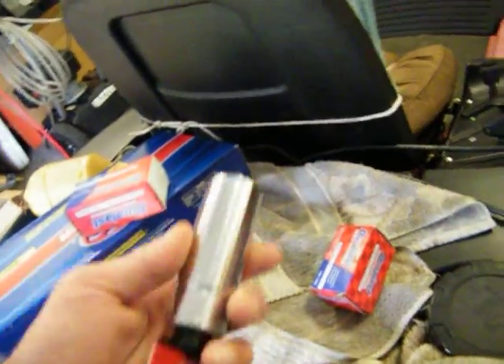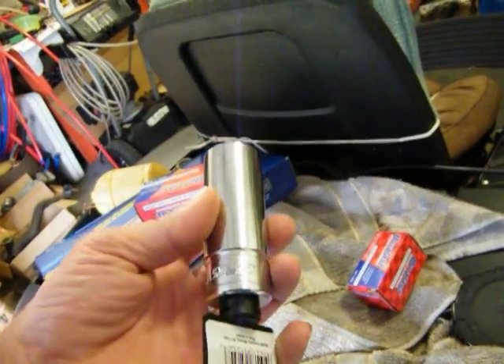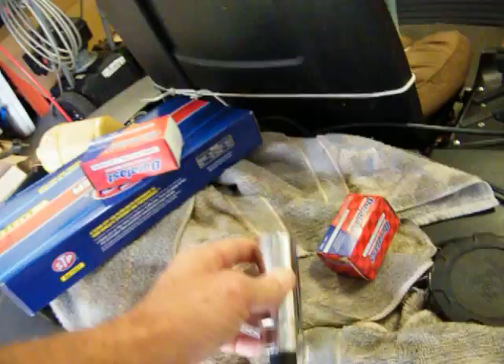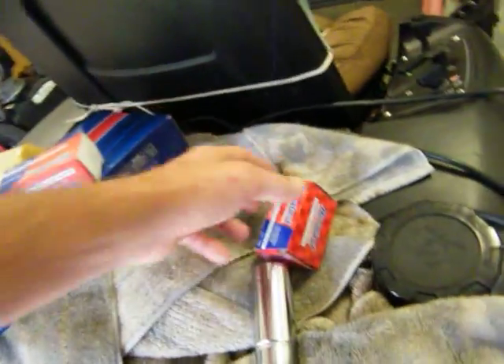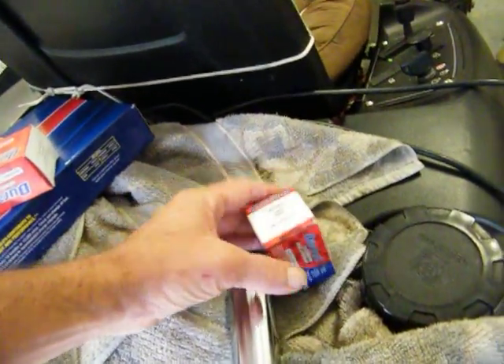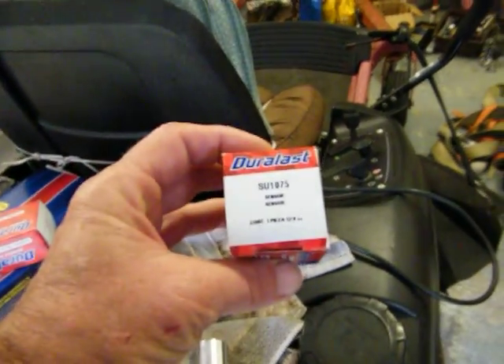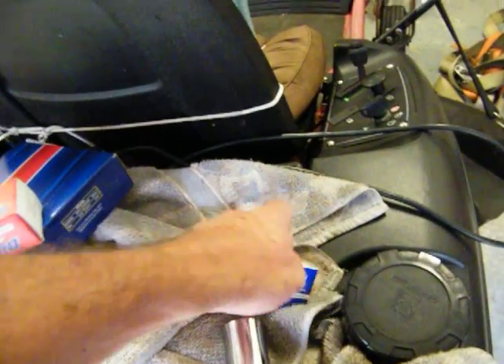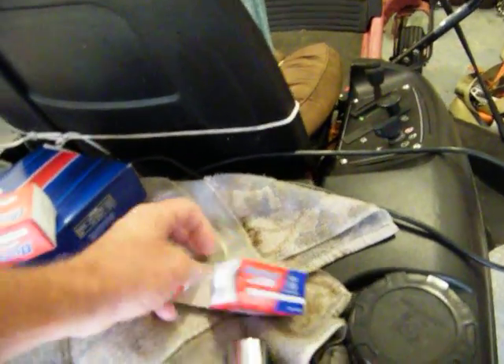I went and got me a socket to take out the oil pressure switch, and I picked up this SU1075, which is the correct NOx sensor for this thing. NOx sensor.